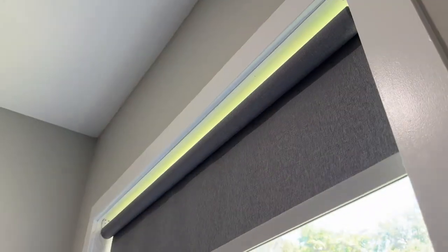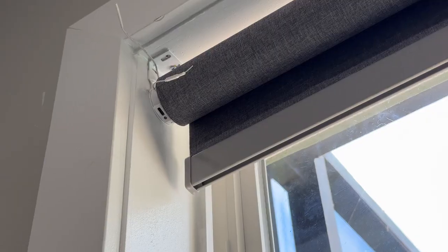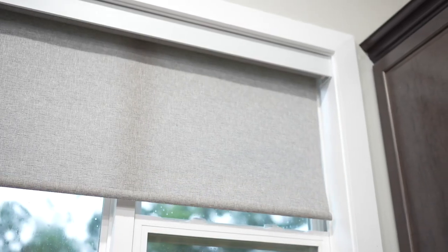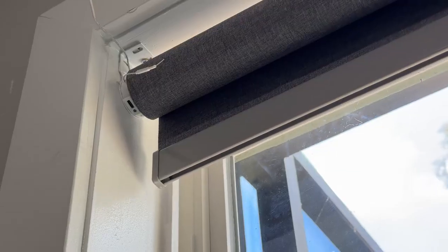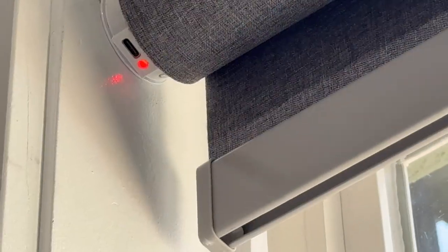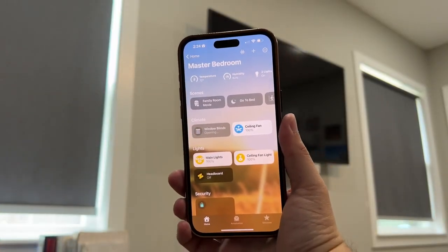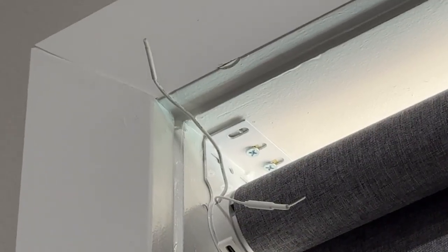Two things I'd like to see from Zemismart in the future: first, a valance option. There's no way to order it with a valance cover directly from Zemismart, so you just have the exposed roller in the window. SmartWings and some other brands give you valance options, and you can get them after the fact on Amazon or third parties, but I like getting it with the shade. Also, there's a little red light by the USB-C port on each motor that blinks no matter what's happening — even if the connection and battery are fine. I'll probably put a piece of black electrical tape over it. And there are some exposed wires for the Thread radios, which would also be covered with a valance.